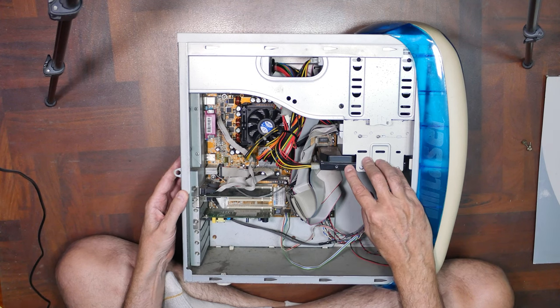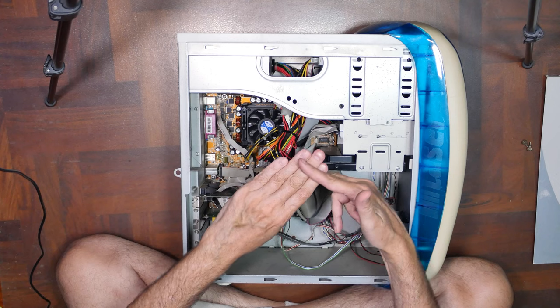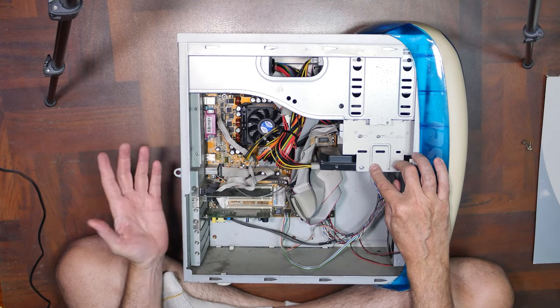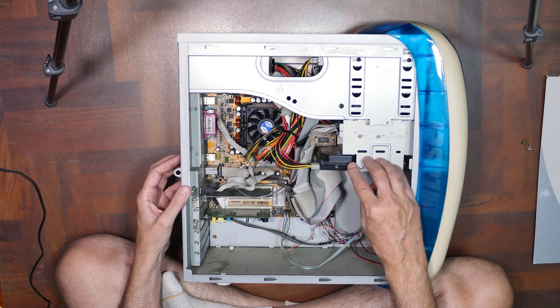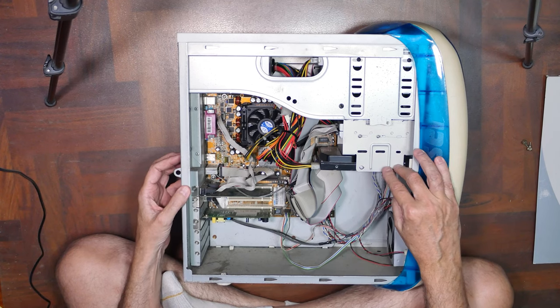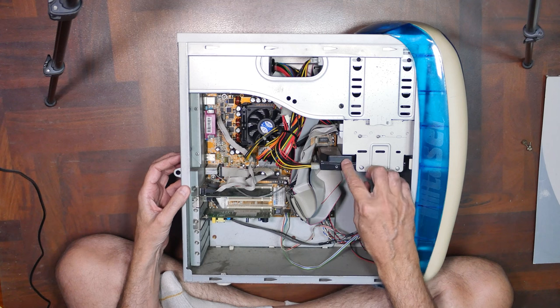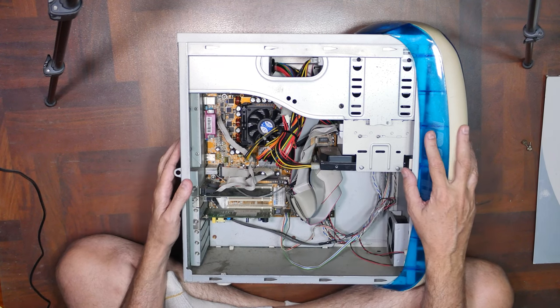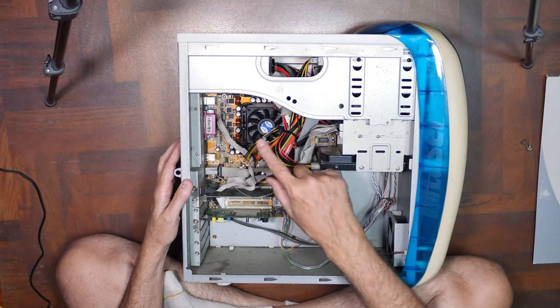Hard disks are notorious for stiction — the head will stick on the disk and not move. That happens roughly any time after 10 years, and so this thing is most likely 20 years old. I'm kind of expecting that not to work, but keep our fingers crossed. Maybe we'll bring this thing to life for the first time.